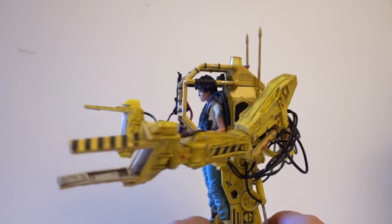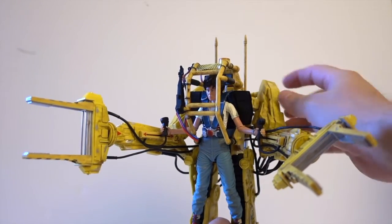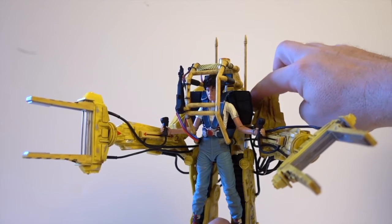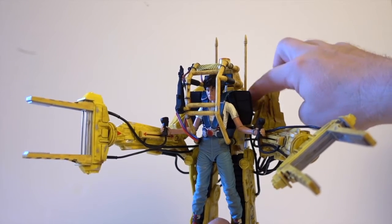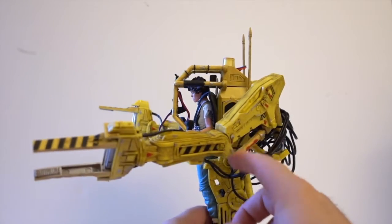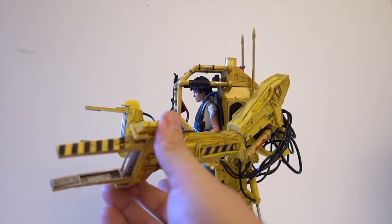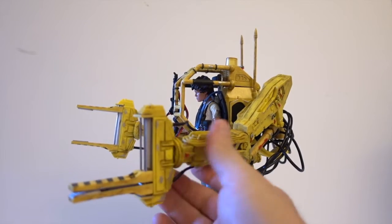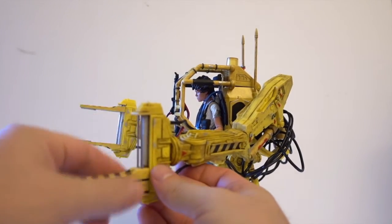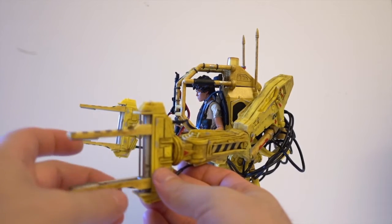It has plenty of articulation. You have the shoulders here on a double swivel, then a swivel there. There are ratcheting joints here, and rotating joints here. You can rotate it any way you want. The rails are metal and the vice slides nicely up and down.